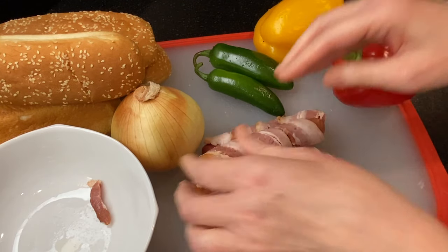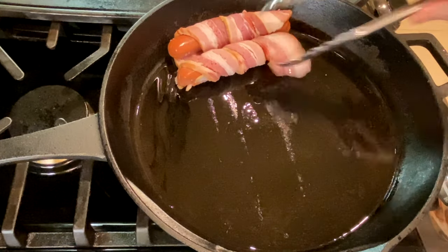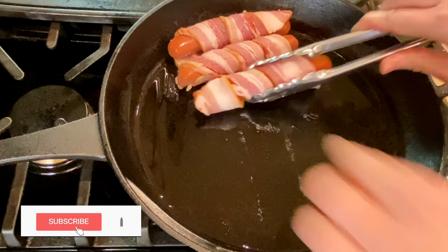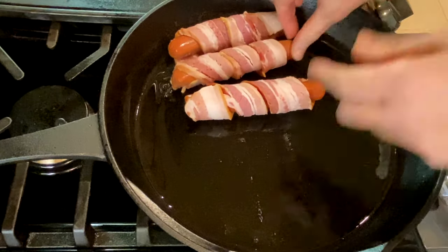If you're new to our channel, we'll show you how to make homemade food that's easy, delicious, and perfect for sharing with everyone you love. I'd love to have you join us every week when we share new recipes — subscribe to find out when we've posted new ones.